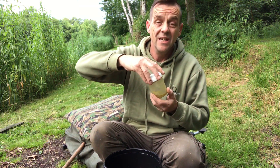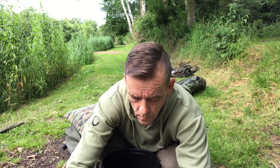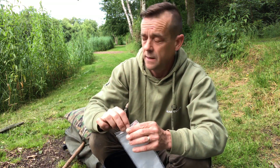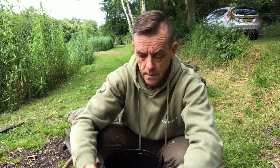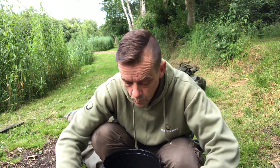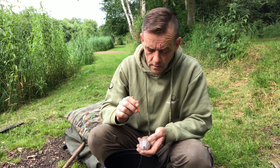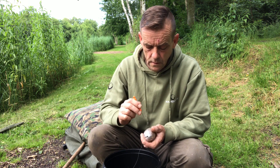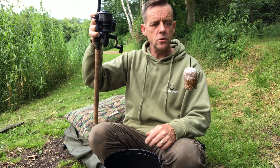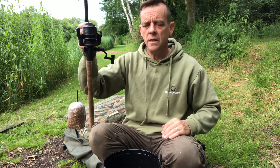I'll always put the lid on because I've had a little accident with that before. Put the old bags away in case they get damp — I'm sort of convinced the rain's coming. I've got a baiting needle here and what I tend to do is just cut the balls — and that is good to go. Doesn't take long, let's get this in.